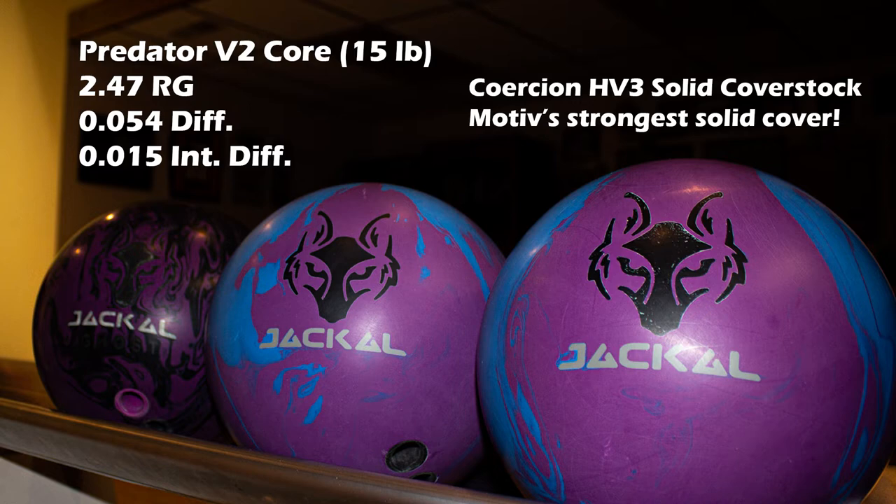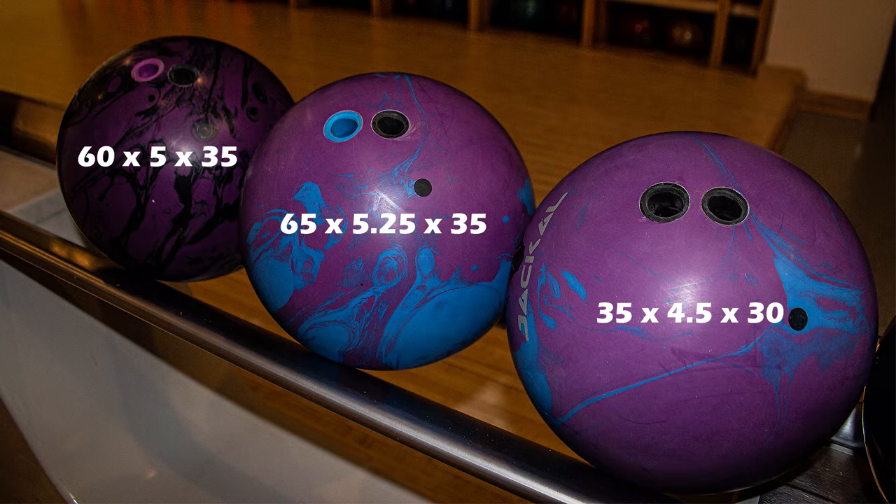For the first time ever I do have two different layouts to show off in this video. One is drilled to be early and very stable, the other is drilled to be long and strong, so we'll have two completely contrasting views to see this ball motion and see what this ball is actually capable of.